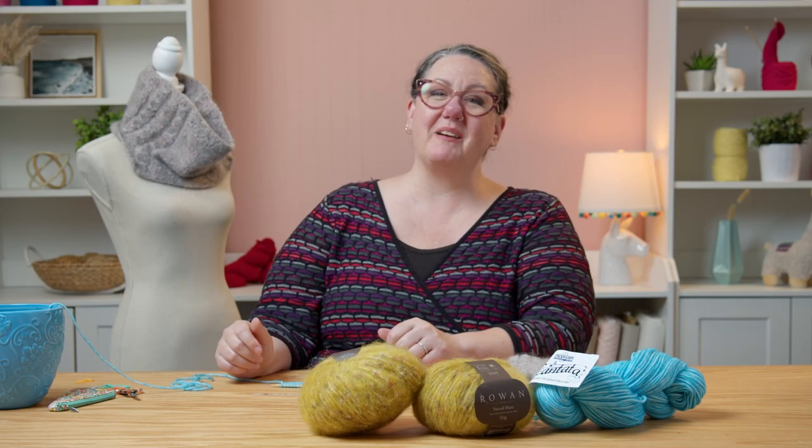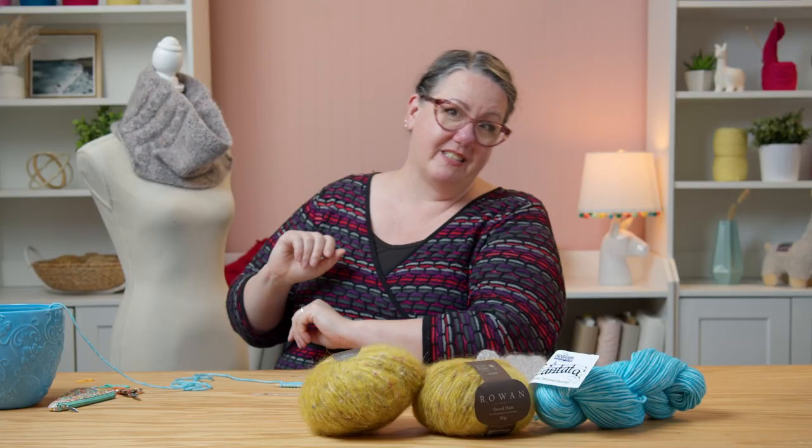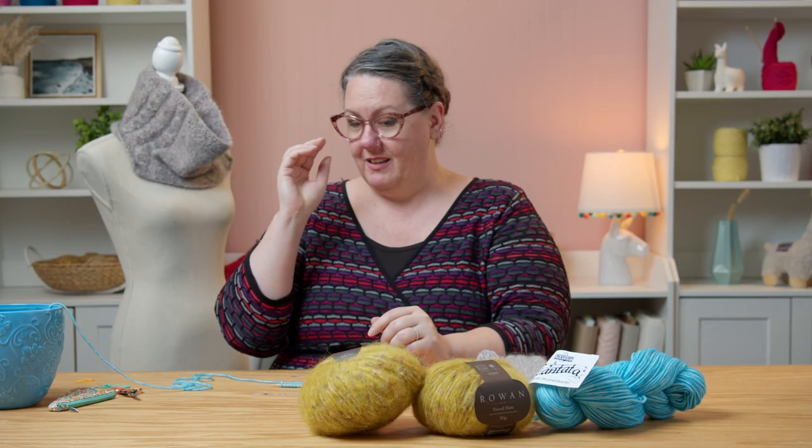Hi, I'm Sarah Delaney with One Big Happy Yarn Company, and in this episode we're going to be making the cowl part of this set. You can pick up a kit at onebighappy.com or at the link below in the description that contains the yarn and the pattern.